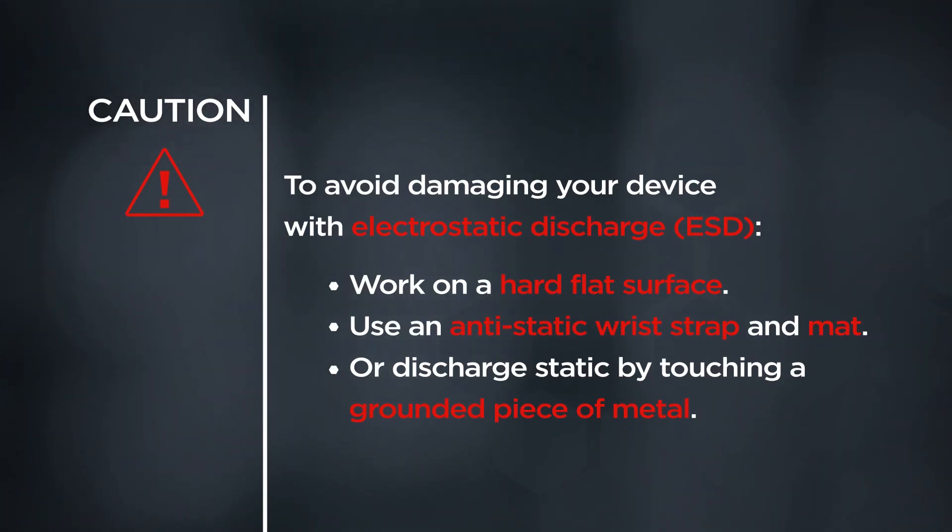CAUTION! To avoid damaging your device with electrostatic discharge, work on a hard, flat surface. Use an antistatic wrist strap and mat, or discharge static by touching a grounded piece of metal.